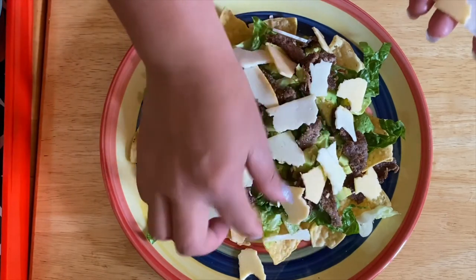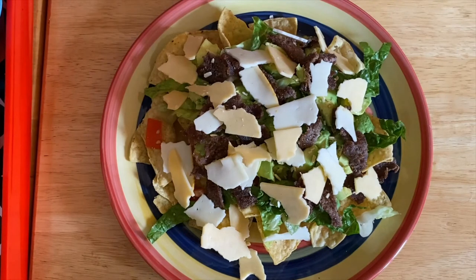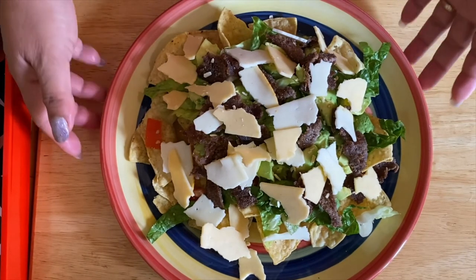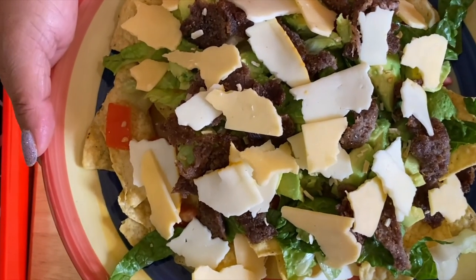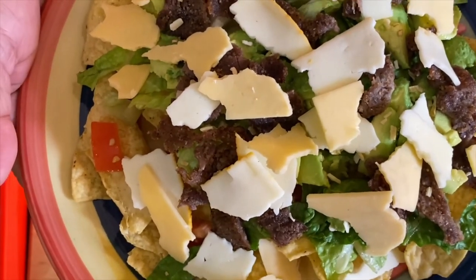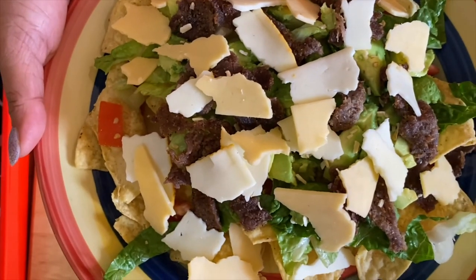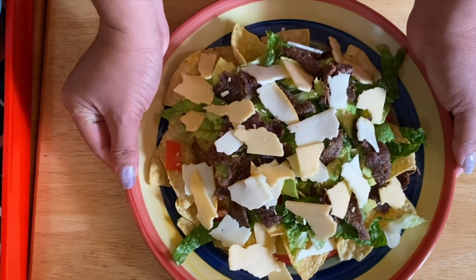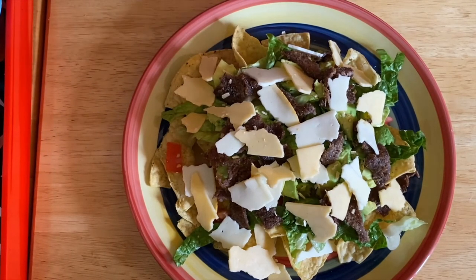See how nice and beautiful that is, guys — it's refreshing, it's healthy. And there you go, this is our beautiful nacho with our wonderful steak right there. This is just so delicious, and you can use them for a snack, it could be an appetizer, but like I said, I can eat this any time of the day.